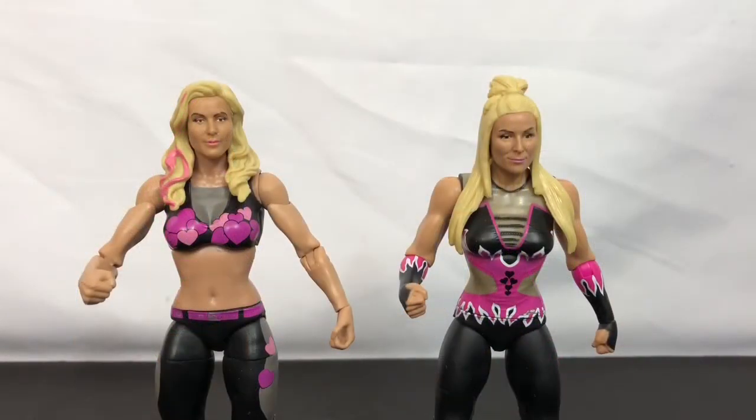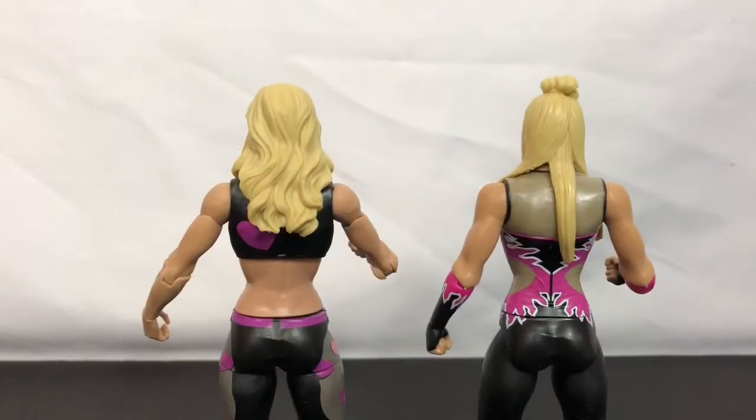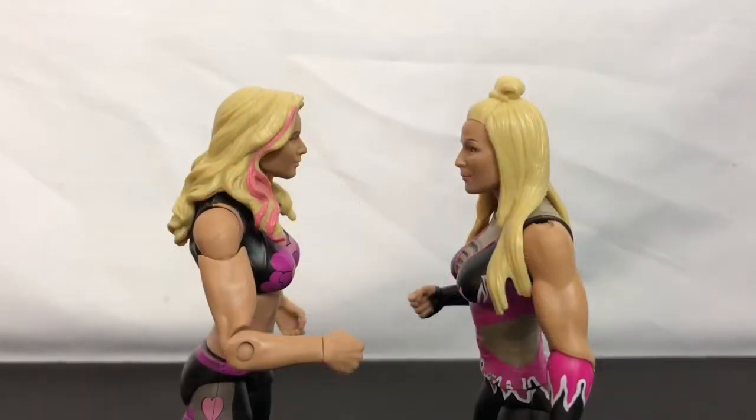All of the male figures from this series also lost the same articulation points. Going forward, it will be difficult for me to justify buying the Basic Series figures. I've always enjoyed being able to pull them out and pose them, and the new wave makes that less practical.